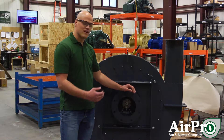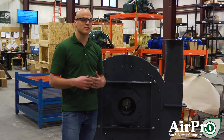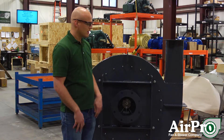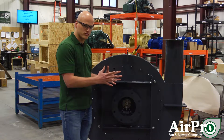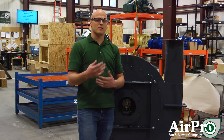Surge is a condition where a fan actually pulses. You're climbing up the curve, the system has more pressure than the fan can handle — it passes the peak of that curve and fights back and forth across the peak. You'll see it in the side walls of the housing: they'll pulse out, they'll pulse in. The same thing is happening inside that housing on that wheel, and that causes vibration.